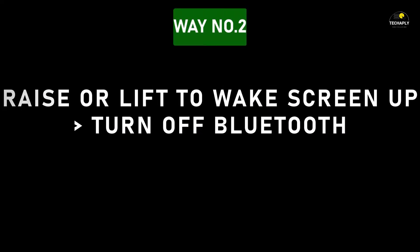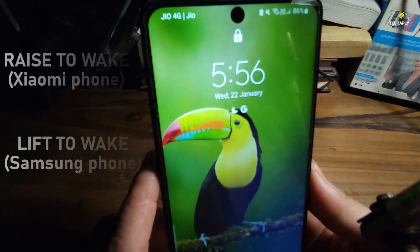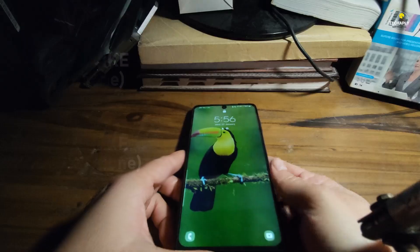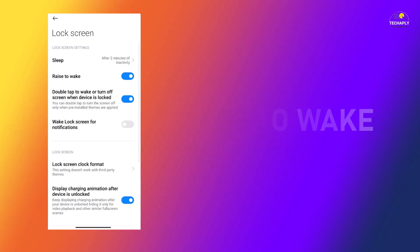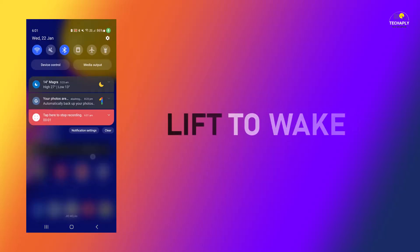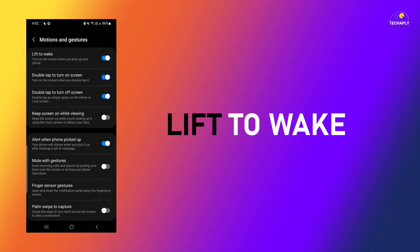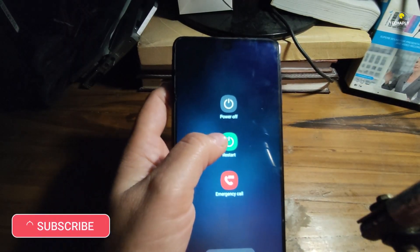Way number two: raise or lift to wake the screen up, then turn off the Bluetooth. Another way to turn off Bluetooth without unlocking your phone is by using the raise to wake or lift to wake feature. To enable this on Android Xiaomi phones, go to settings, under the lock screen settings, turn raise to wake on. For Samsung phones, go to phone settings, then advanced features, then motions and gesture settings, and switch lift to wake on. Note that if it doesn't work right away, you might have to restart the phone one time.